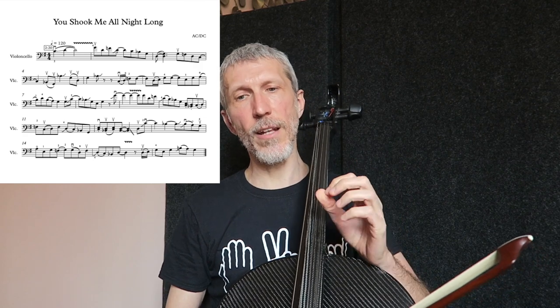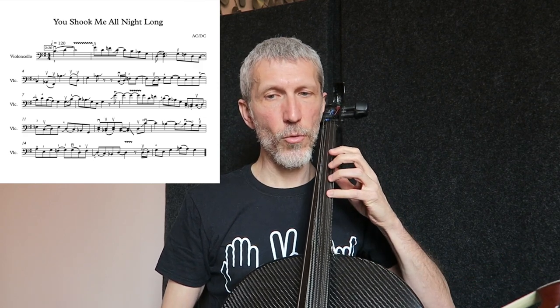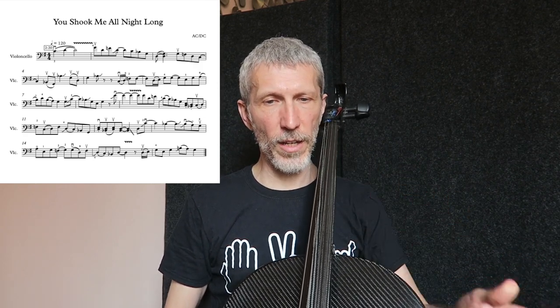Dà la nota di Sol, scende alla quinta e prende alla settima. E poi, a battuta 10, rifà lo stesso fraseggio: quinto grado, quarto, terzo minore, fondamentale. Prendendo sempre il quinto grado con un leggero glissando.